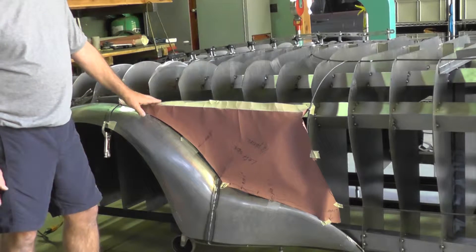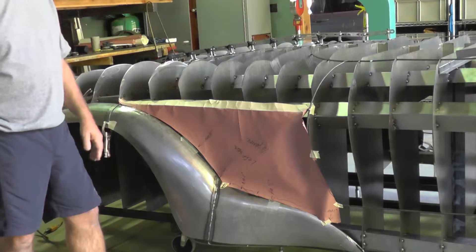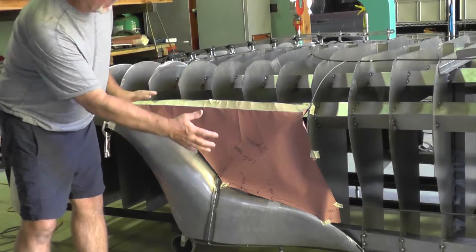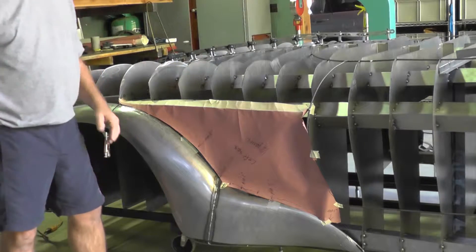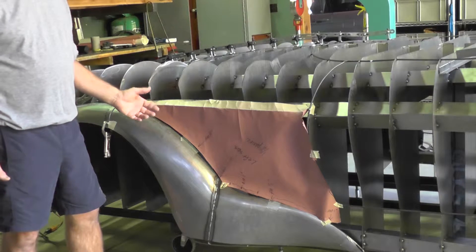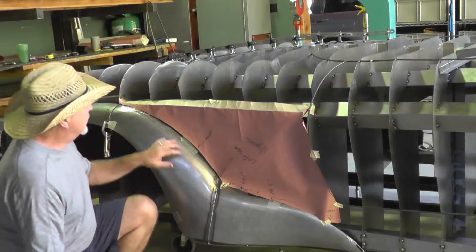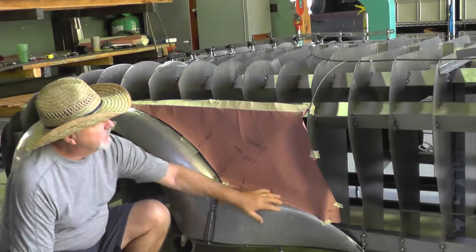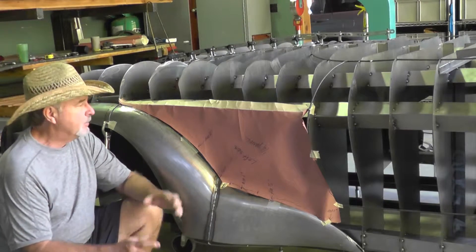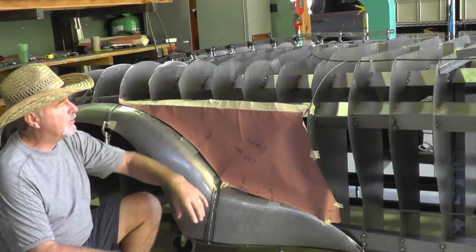I'm looking to make this next piece right here. I've taken some construction paper to make the form or template to cut the sheet metal out. Paper is great to work with because you can use scissors and masking tape to put it together and start creating the shape. You probably want to make it an inch or two larger than you need because of the inconsistencies of the paper.